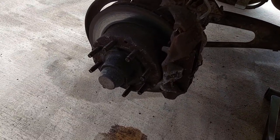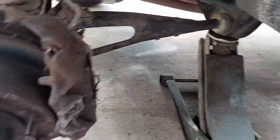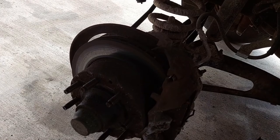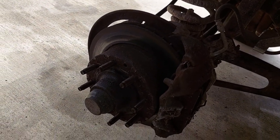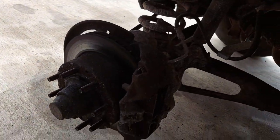First thing we need to do is take the tire off. Before we do that, get it in the air. Right now we have it on a jack. We will be transferring that to a jack stand as we get around to the other side. This uses a 22mm on the lugs. I suggest that you use an impact driver of whatever flavor of persuasion.